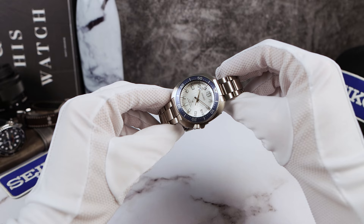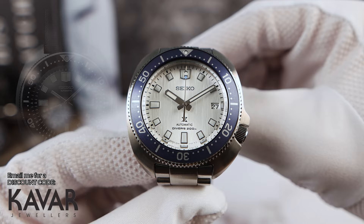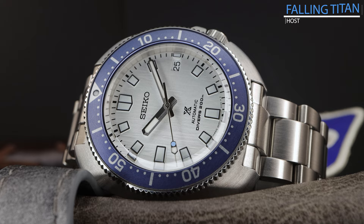Introducing the all-new Icy Willard 1970s reinterpretation SPB 301, with a gorgeous glacier textured dial and underneath that texture there is a beautiful sunray effect. Dials like this are special and they elevate the watch. This dial is similar to the white birch from Grand Seiko, for a lot less.